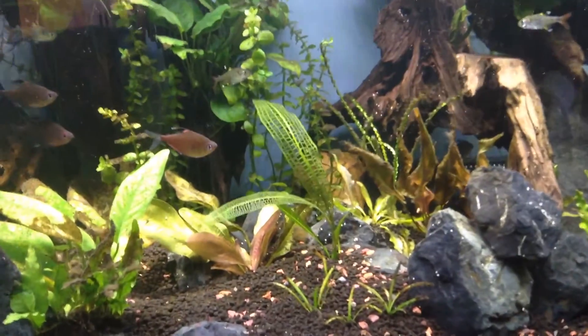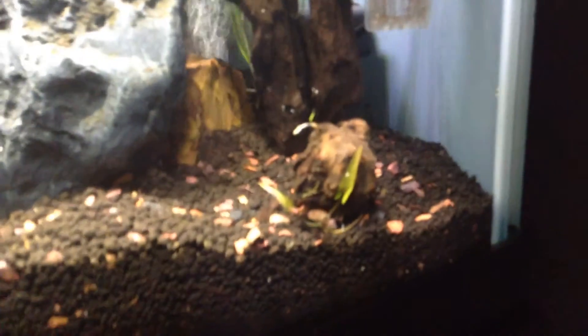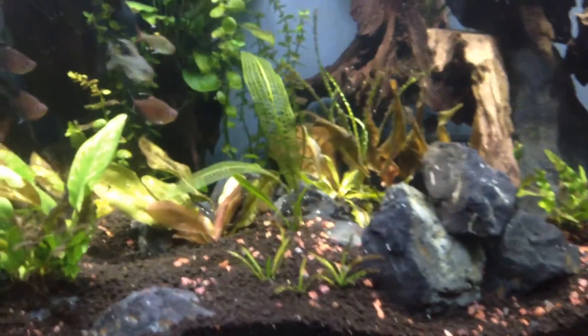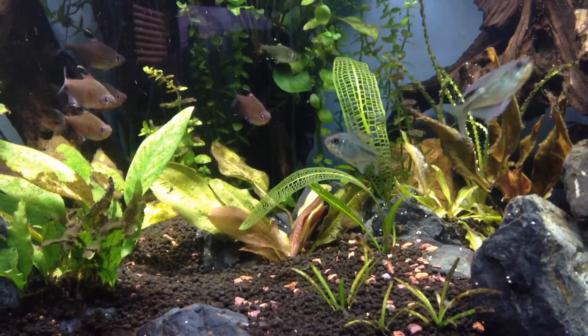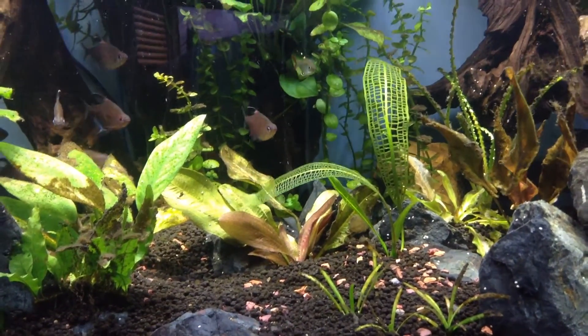Got some new growth on the Madagascar lace plant, and my red tiger lotus is coming back, so I'll be moving that to the front of the tank. On the Madagascar lace, I count one, two, four new shoots — it's coming back strong.